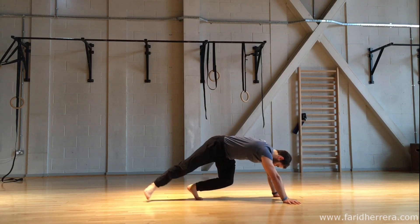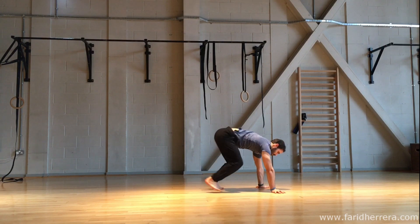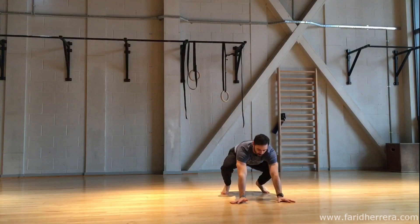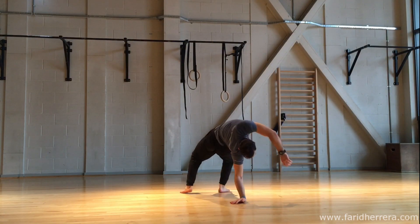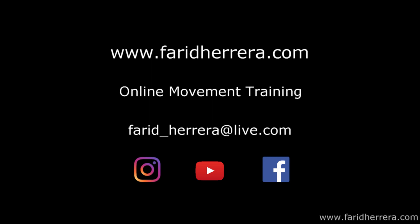There's no right and wrong per se, however there are different ways of doing things and certain ways have different attributes and different qualities that we might not be getting from others. This of course means that some ways of performing movements will allow us to link other movements together after, or not.